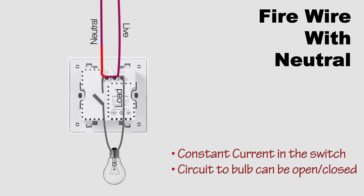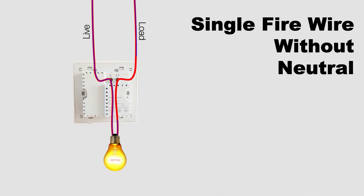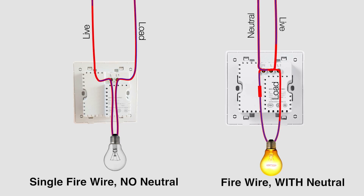A switch with single firewire without the neutral line has to use a different technique to achieve the same outcome — being able to turn on or off without breaking the circuit, while still keeping the switch constantly powered. Basically, the switch keeps the current low to simulate the off state, but still maintains enough power to stay in standby mode. Upon receiving a signal to turn on, the current increases to light the bulb. To turn off, the reverse is done — the current decreases until it's low enough that the bulb no longer lights up.